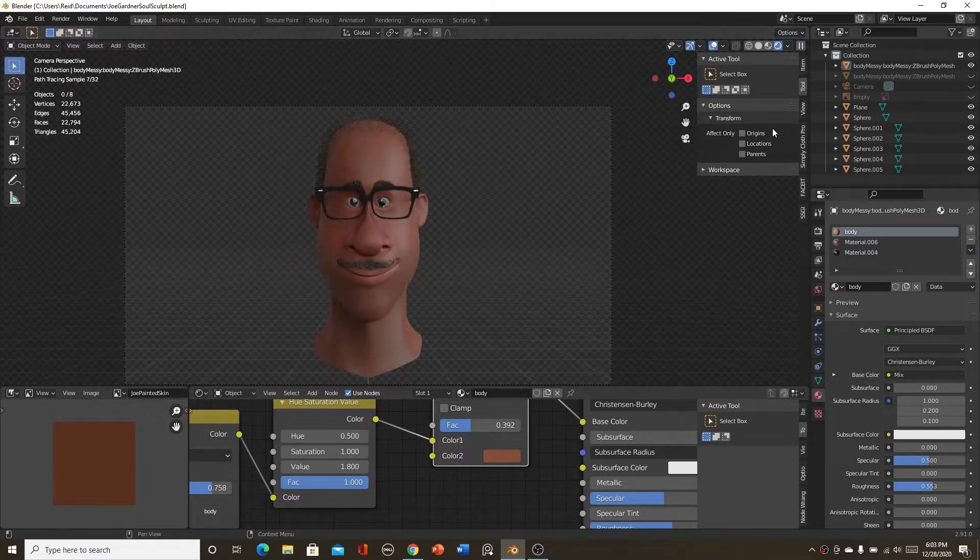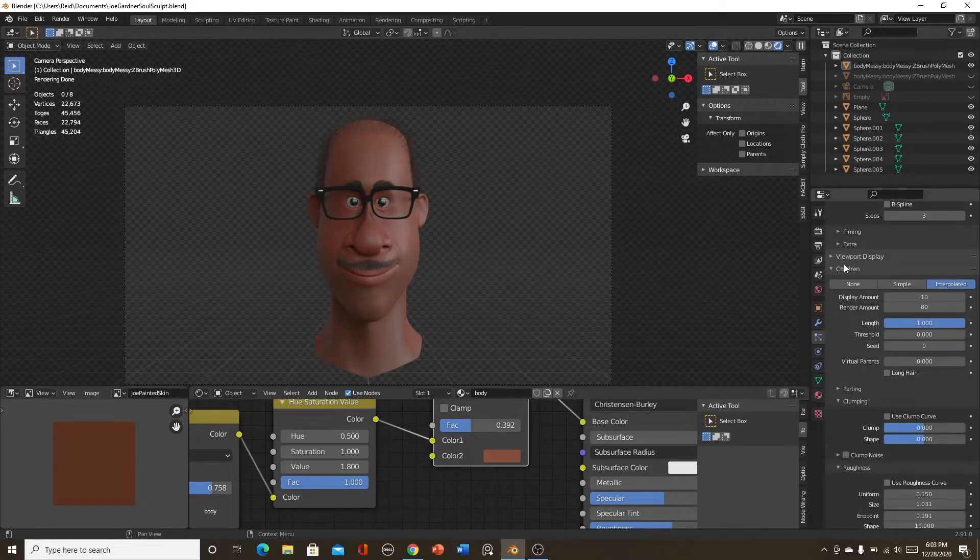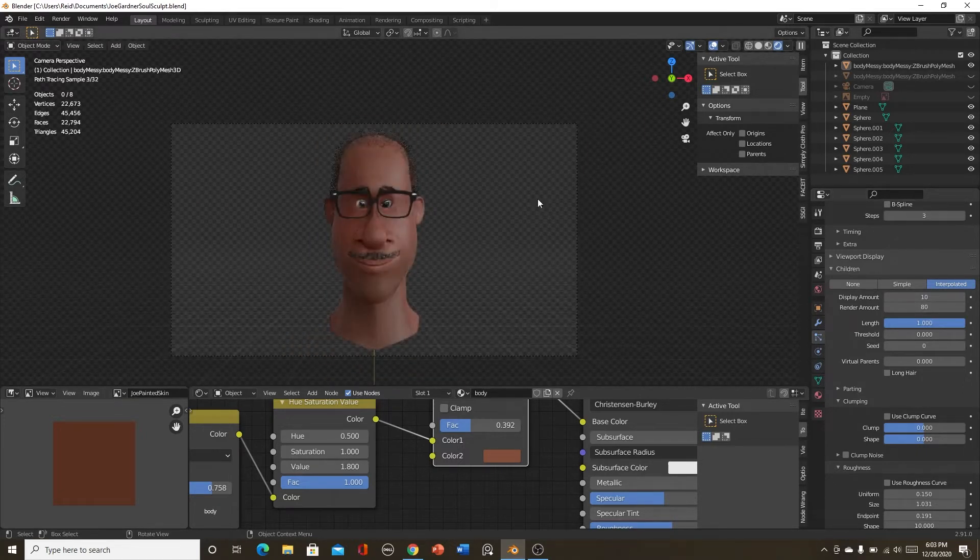He doesn't look too good right now because of something called Interpolated Hair. If you don't have children, you have Interpolated set to 10, so you're only seeing 10% of the top hair in the viewport, but you'll see 80% in the render — which is a lot. Hair is probably one of the hardest things to render.